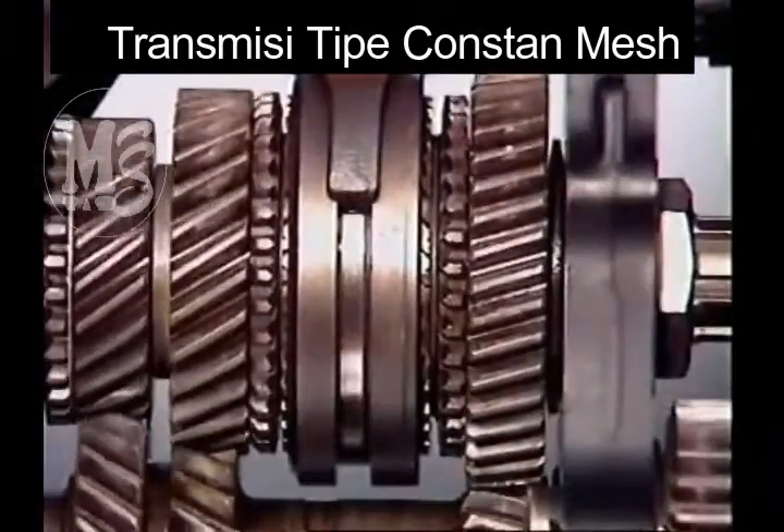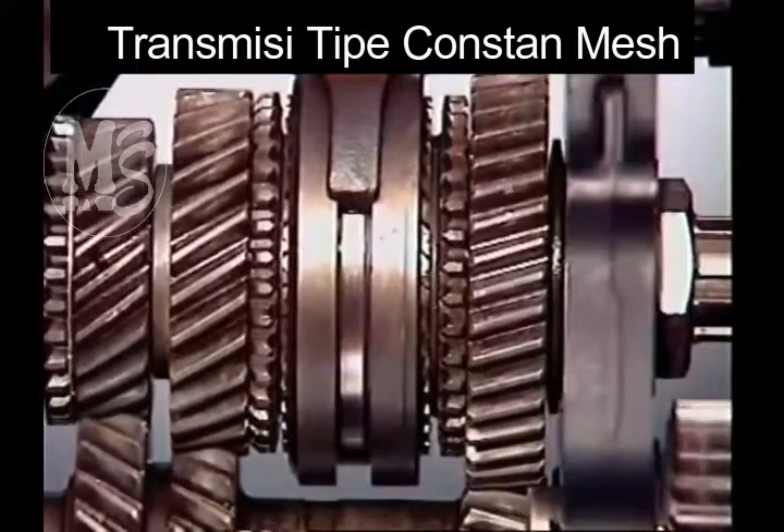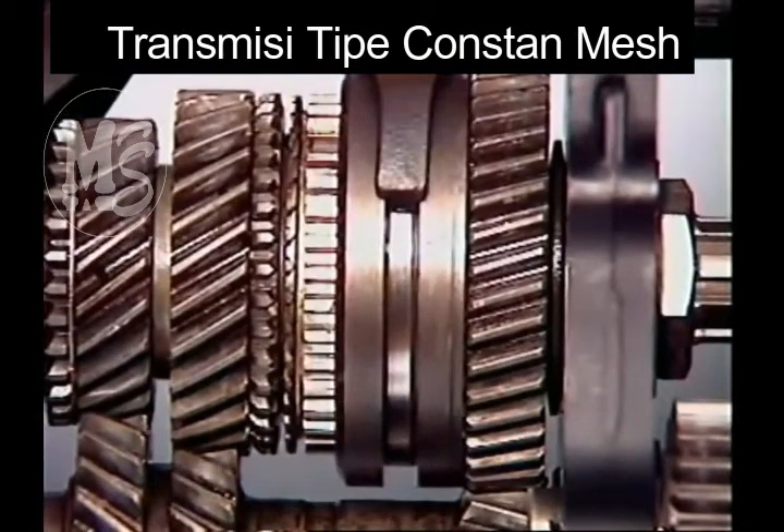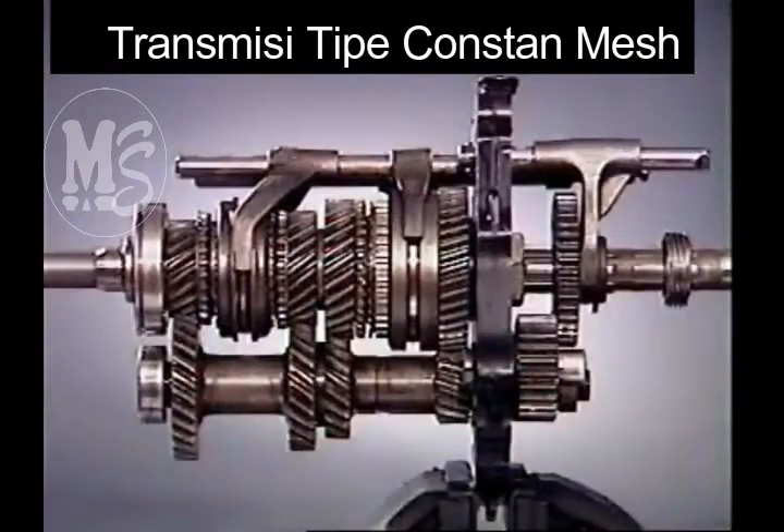Depressing the clutch pedal removes the engine load from the input. This allows an engagement sleeve to be moved into engagement with the external teeth on the gear selected. This locks the gear to the main shaft.